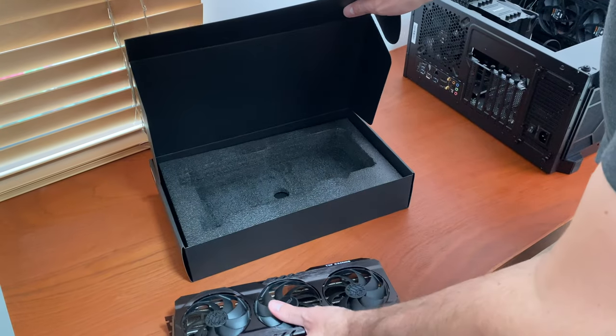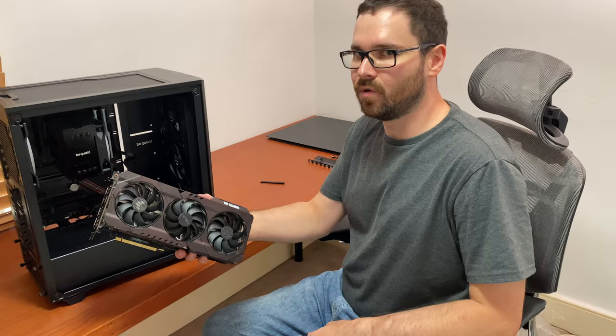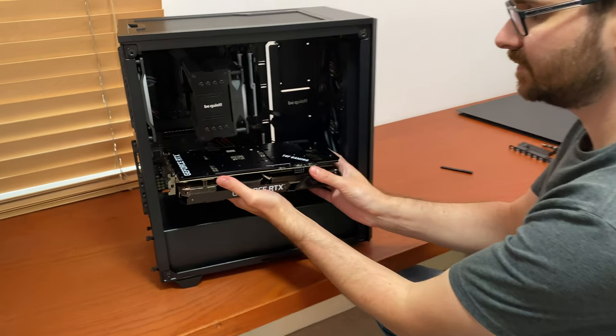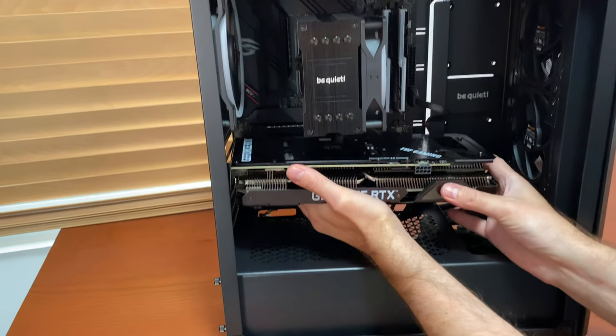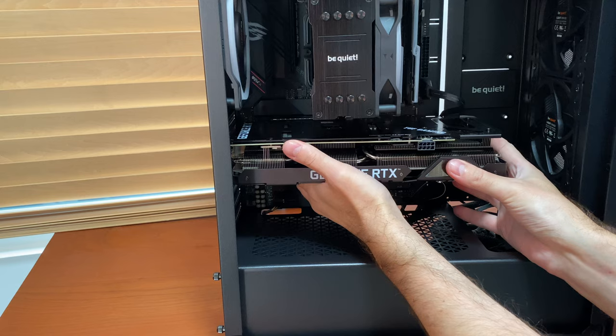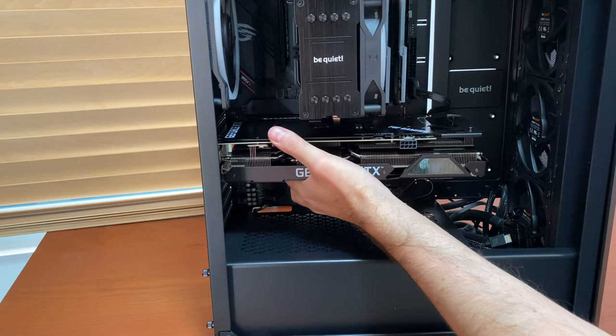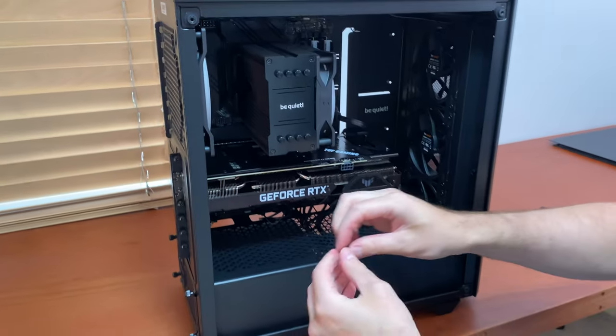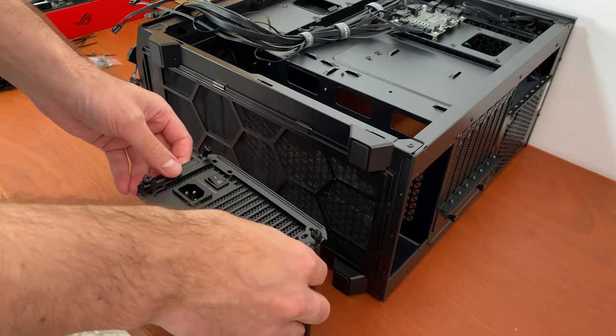It is a big card, but remember we need all parts to have good cooling to keep this PC quiet even when pushed to the max. That is why I am going with the ASUS TUF Gaming RTX 3060 — it has a large heatsink and good-quality fans.